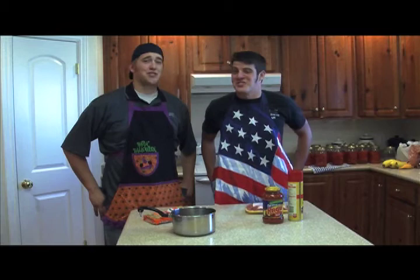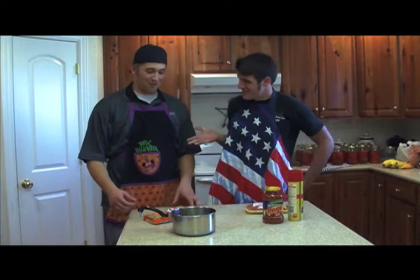Hi, I'm Royal Bateman, and this is my assistant, Adam Mason, and you're watching Snow College Cooking. Today we're going to be making a common dish here at Snow College: Ramen Spaghetti.